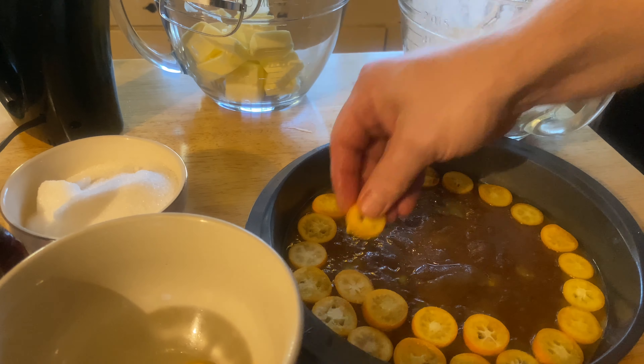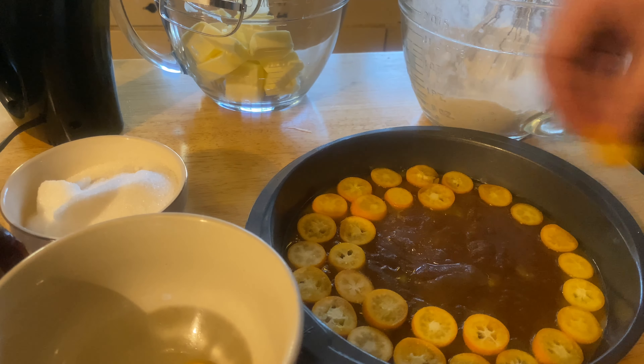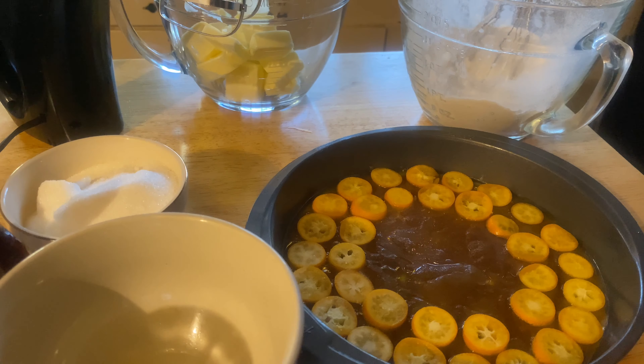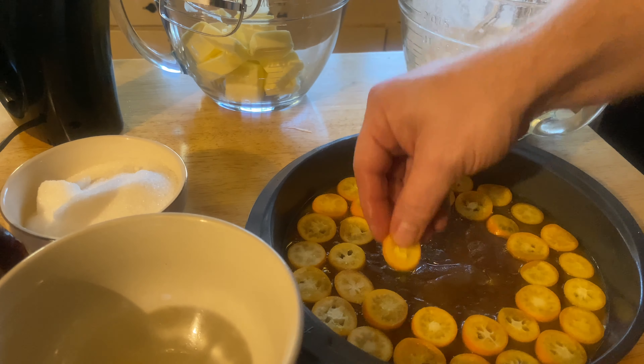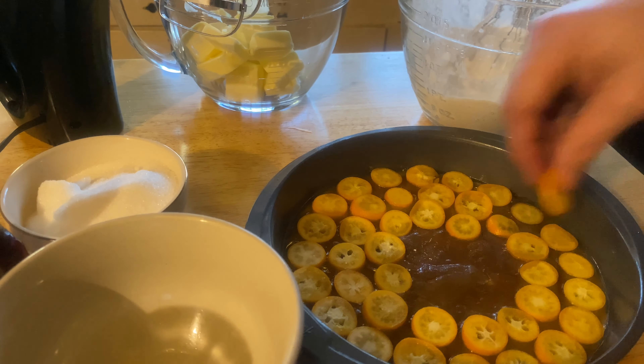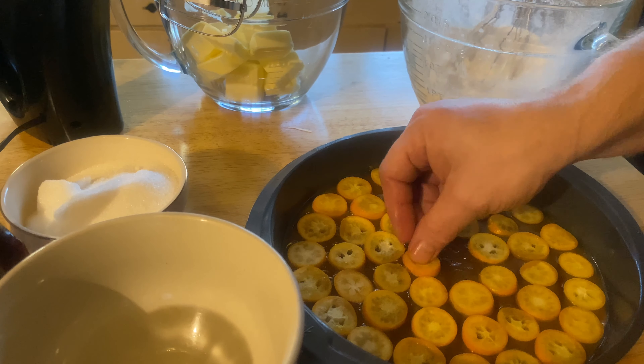Hurry up and get those kumquats on there. You can just chow down on the whole thing — just eat the peeling and spit the seeds out if you like. They're not bad.